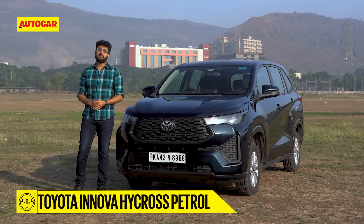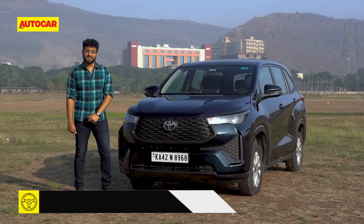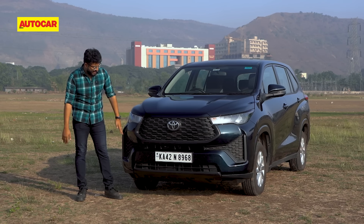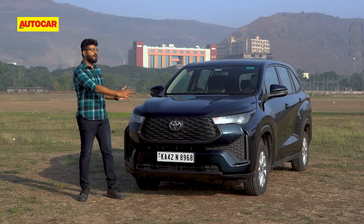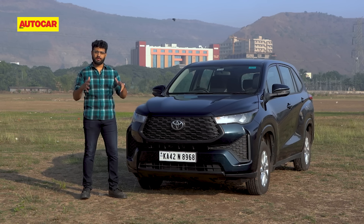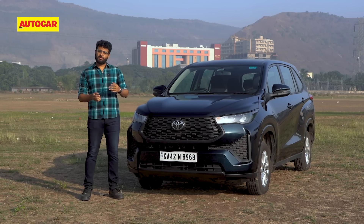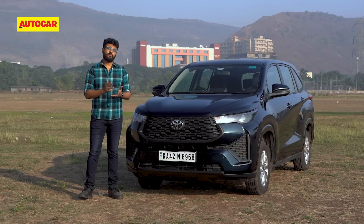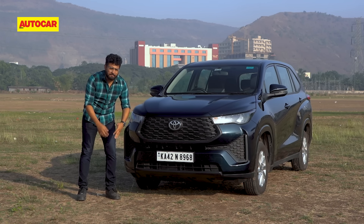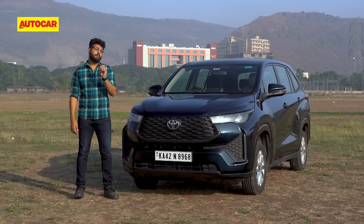How do you tell a non-hybrid HiCross from a hybrid HiCross? The first thing is bling, which on the non-hybrid is missing. You don't get any chrome bits on the grille, there are none of those silver accents on the bumper, and you don't even have fog lamps. It's a very basic front end — you get LED headlamps, and that's pretty much it. So you don't have a lot in terms of road presence or the wow factor. Honestly, if this plastic trim were gloss, it would have been perfect.